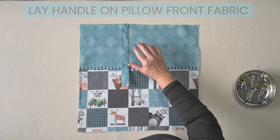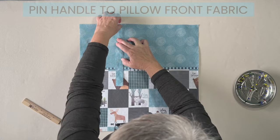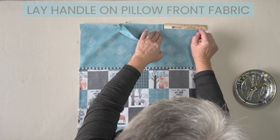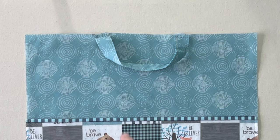Pin your handle to the top edge of the pillow cover. You want the outside edge to be about five inches from the edge of the fabric. Bring the other edge around and pin that end to the pillow cover as well, making sure you don't twist your handle — this outer edge also gets pinned at five inches. Sew both ends of the handle to the pillow cover front using a quarter inch seam allowance.